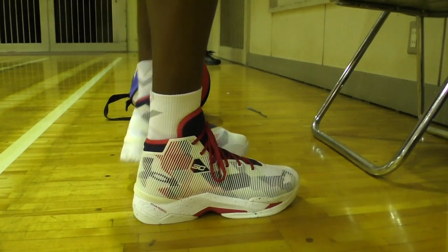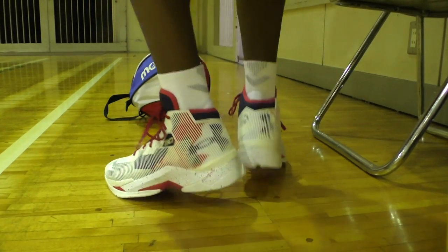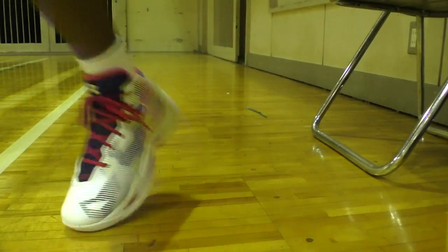That kind of fit is somewhat hard for me to find because my feet are so skinny. And then just a few first steps — checking out the forefoot, the materials, and how they flex. It was just great for the first few steps.